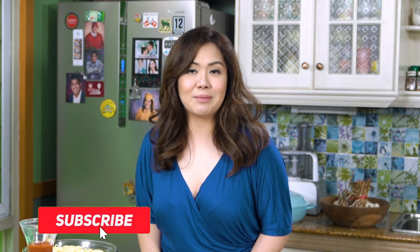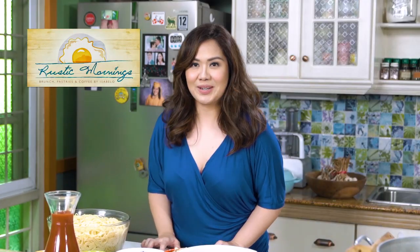Hi everyone! I am so glad you could join me again here on another episode of Portia at Home. If this is your first time on my YouTube channel, hello! I am Portia, owner of an all-day breakfast and brunch restaurant called Rustic Mornings. We are celebrating our seventh year anniversary and I just want to thank all of you who came to visit and celebrated with us — I've witnessed so many marriage proposals, wedding anniversaries, even breakups, diamond and golden anniversaries. From the bottom of my heart, thank you for making Rustic Mornings a part of your lives.